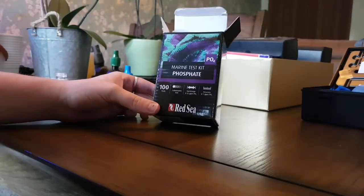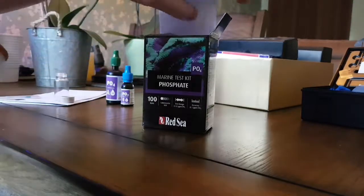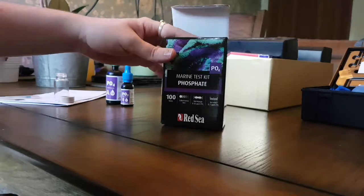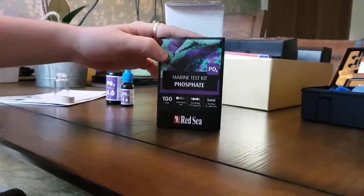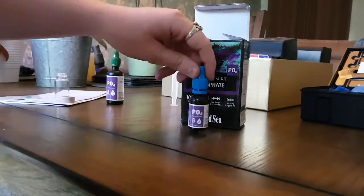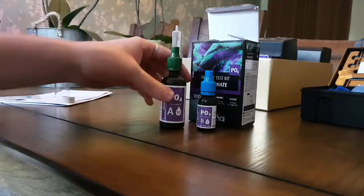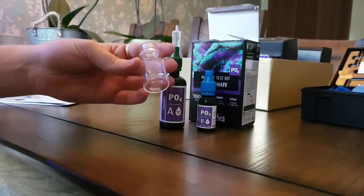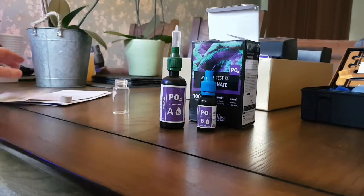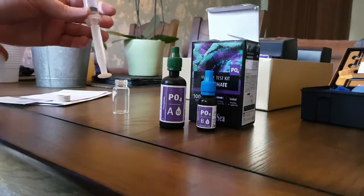I'll show you real quick how I do the PO4 tests. I use Red Sea tests for pretty much everything. So you've just got your test kit. You open the box and you should have your PO4 Part B, your PO4 Part A, a little jar thing, and your card. I don't think you actually get a syringe with these, so get yourself some of them.